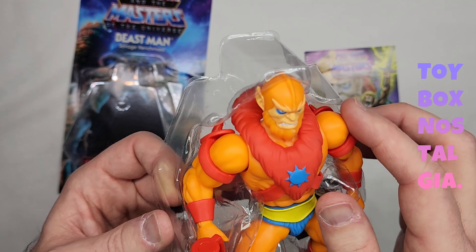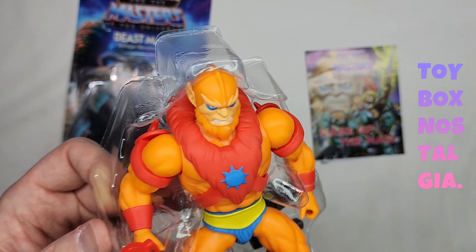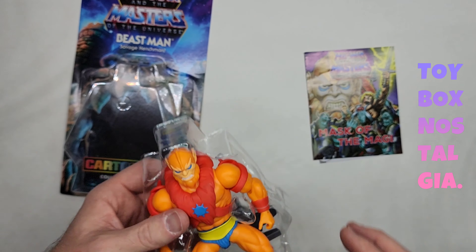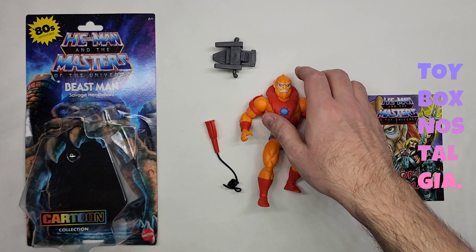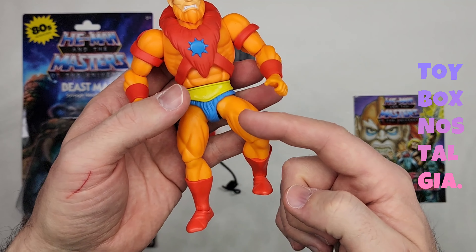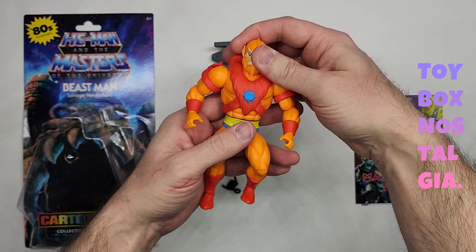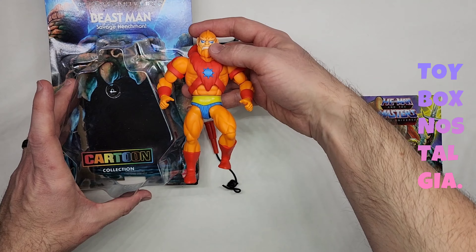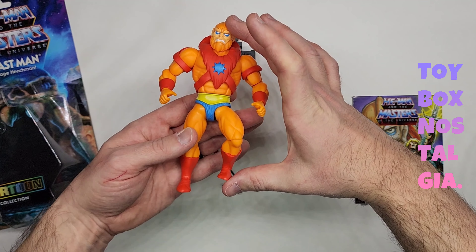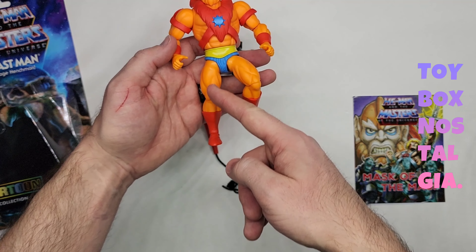We have the action figure right here. We do have a band around the wrist, a band around here, and around the feet. There's just a few bands in there. I did leave one of his legs in position just to show you how much taller the action figure is than what it looks like inside the packaging. This is the configuration the legs come in — it's about three quarters of an inch taller when you stretch out the legs.